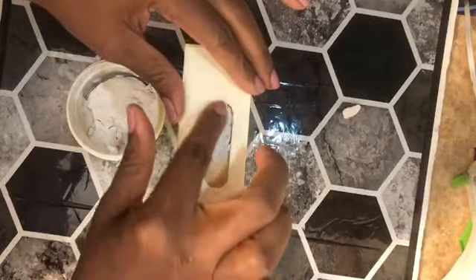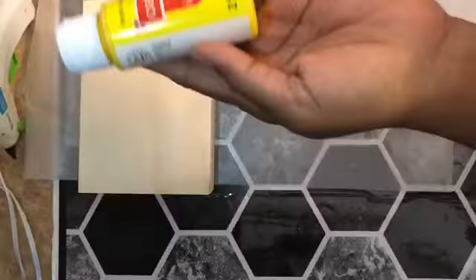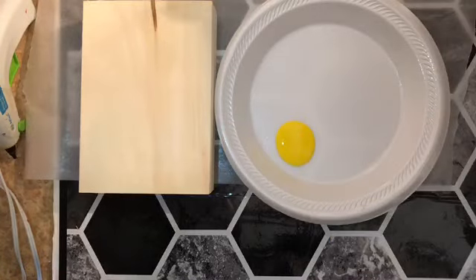Once the glue dried, I used Dollar Tree spackle to fill in the holes. Then I mix bright yellow and white matte paint together for the foundation color of the candy box.